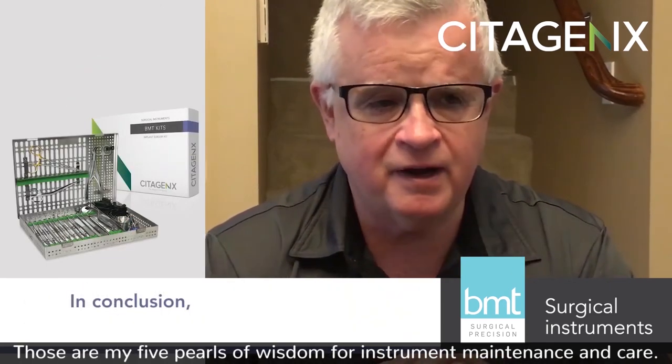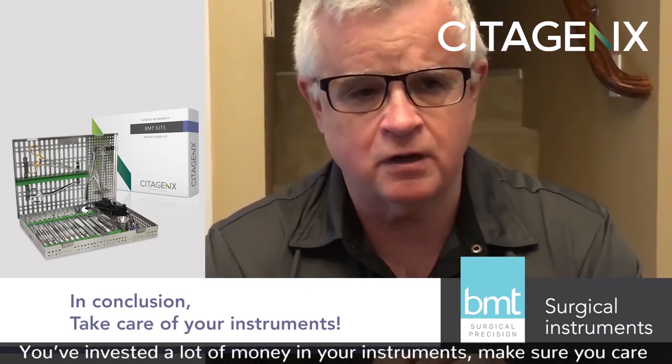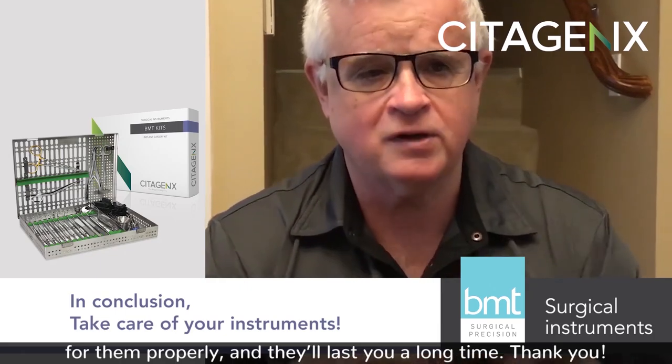So those are my five pearls of wisdom for instrument maintenance and care. You've invested a lot of money in your instruments — make sure you care for them properly and they'll last you a long time. Thank you.